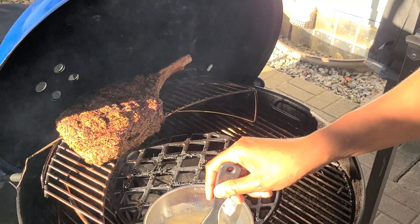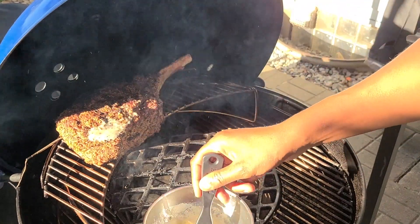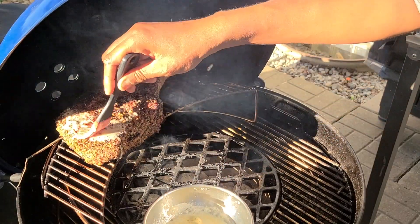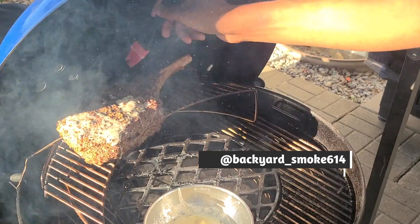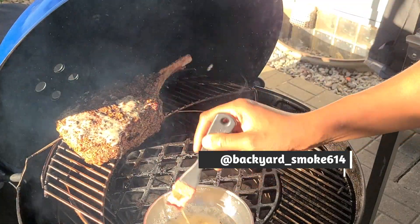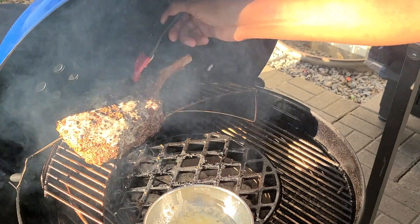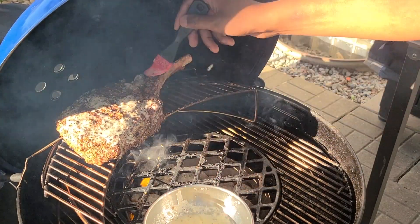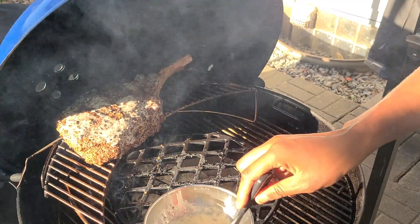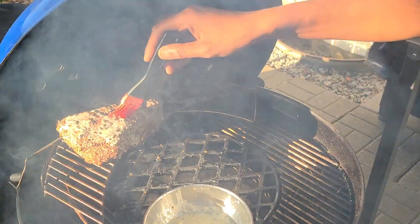Our butter is melted down just enough — we're going to start basting generously on top and around the edges. We'll probably flip it again and get the other side. Oh man, this smells wonderful. Could not have asked for a nicer cut.